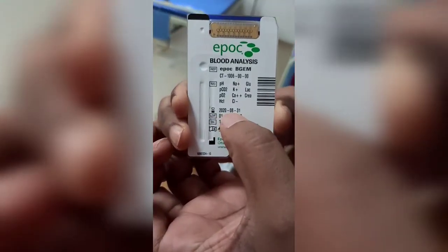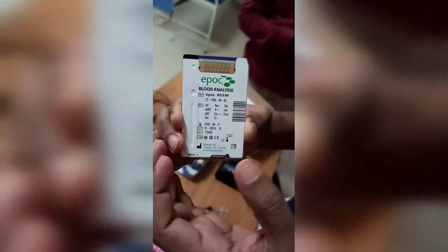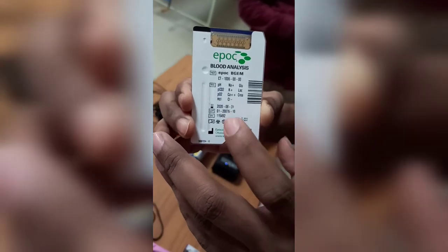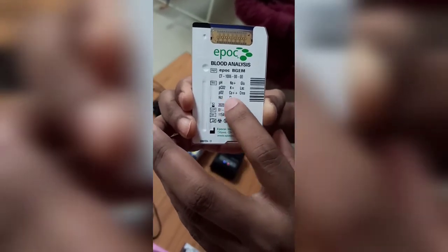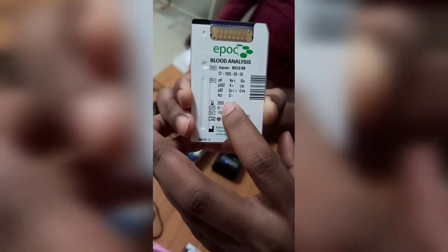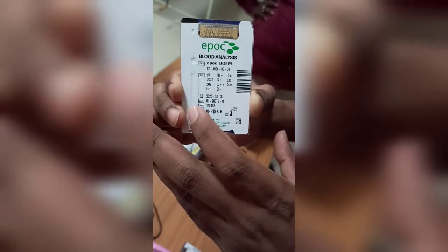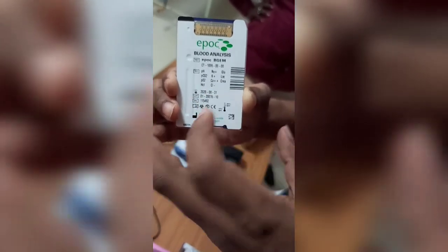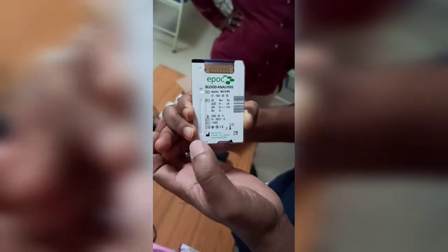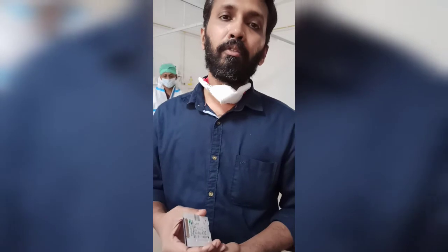This is the cartridge that was used. You can see the expiry date: 31 August 2020. Ensure that you are using the card before it expires. Most importantly, when receiving the cartridge from stores, ensure the expiry date is more than 10 days away. If it is less than 10 days, do not accept it — ask the stores to replace it with a new one from the EPOC company, as they will replace cards within 10 days of expiry.